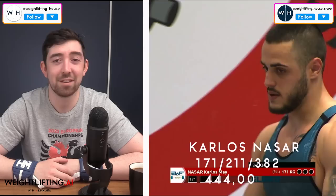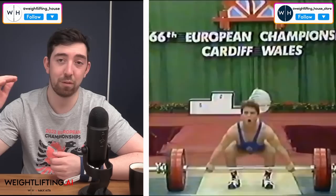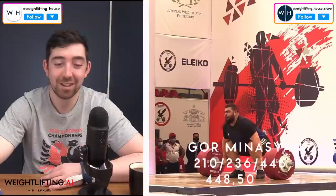At number five: Carlos Nassar from Bulgaria, the 17-year-old — he was literally still 17 when he did that. 89 clean and jerk, 171 snatch, 211 clean and jerk, 382 total — that's a 444 Sinclair. Bear in mind the reference point is 500, which is the best Sinclair ever — Naim Suleiman Ali. So 444 for Carlos Nassar. Number four: Gormanasian from Armenia — 210 snatch, 236 clean and jerk, 446 total — 448.5 Sinclair.